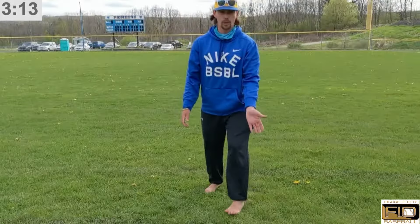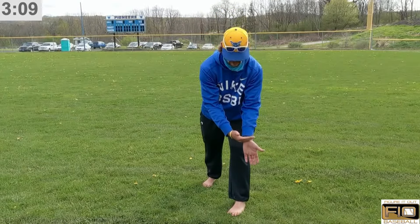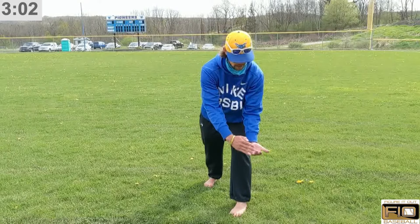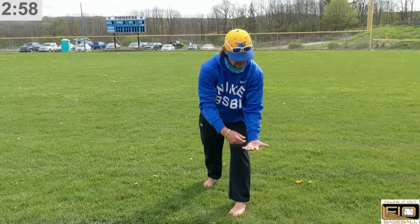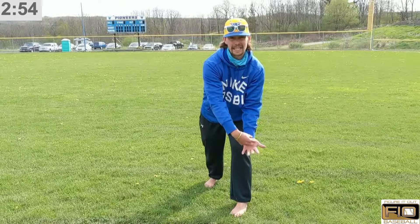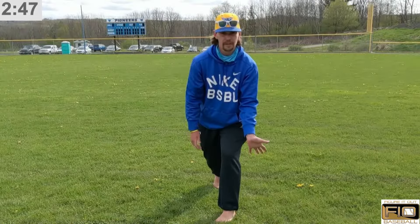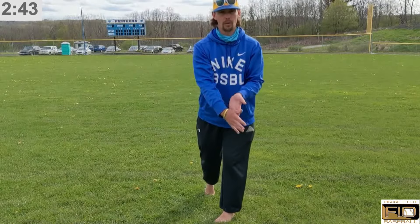Another way to do this wrong — which you'll see a lot, especially from younger players — is when the wrist starts to break and the fingers begin to come upwards towards the sky. That's going to close off the palm of our glove and, more importantly, the pocket of our glove. You're really only showing the ball the very back heel of your mitt, and that's where you'll see balls kicking off the heel and popping out. When we keep our wrist back and our fingers down, we create a fishing net for that baseball to go right into.